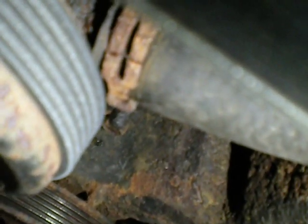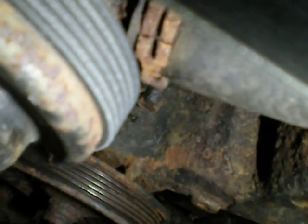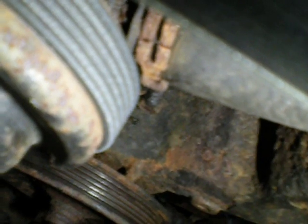But believe it or not, it's just — if I can focus on it — that clamp right there. I don't know if you can see that. It has a crack in it. That clamp literally just split as it was warming up.